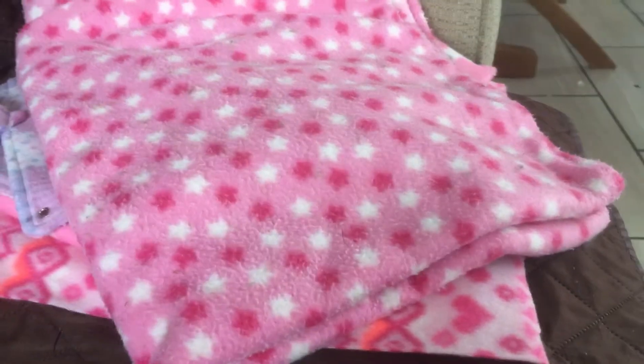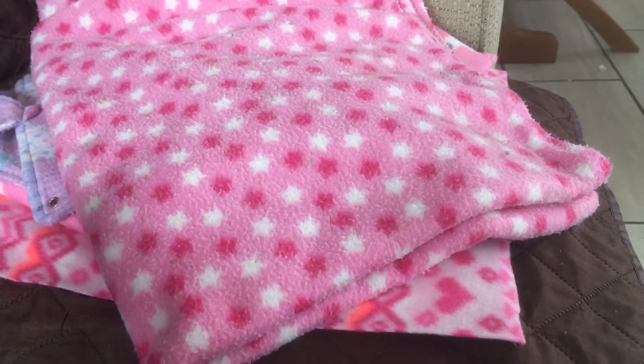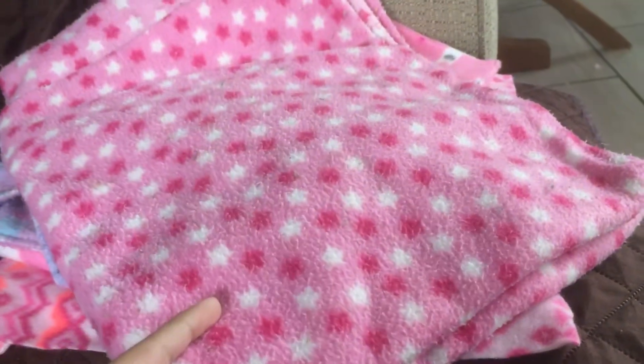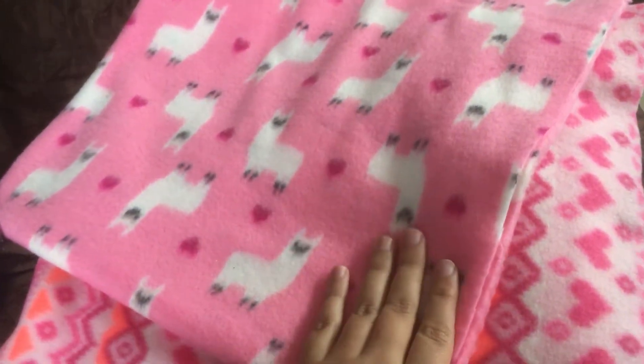I apologize if the video quality and audio isn't great — I'm filming on my phone because I can't find my memory card for my camera. This is a liner I previously made. It's actually just fleece sewn together with nothing inside — that's what I've previously done. This is just to show you what the fabric looks like of that liner in Bubbles' cage, because you couldn't really see.